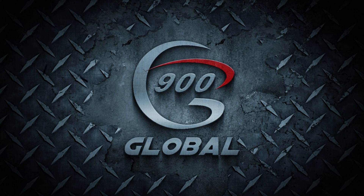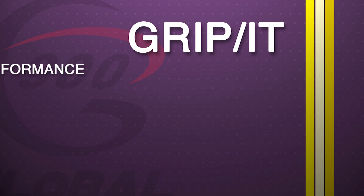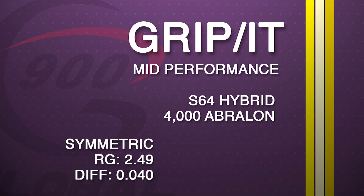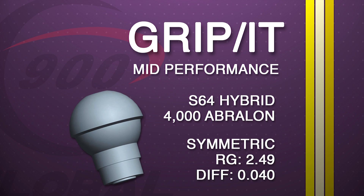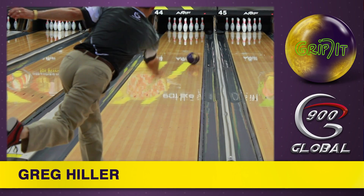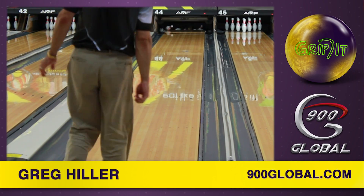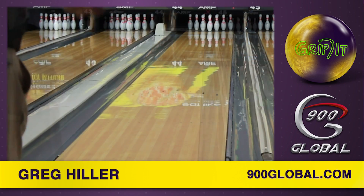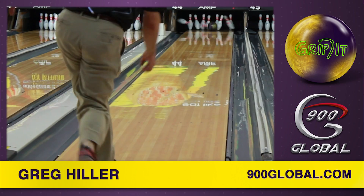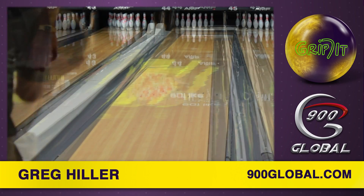Hey 900 Global fans, Senior Design Engineer Nick Cyphers here with another exciting new release from 900 Global. The Grip It fits the role of the traditional benchmark ball, providing consistent roll and a strong back end on medium lane conditions. The amount of performance this ball offers at this price point is what truly makes it a must-have piece.